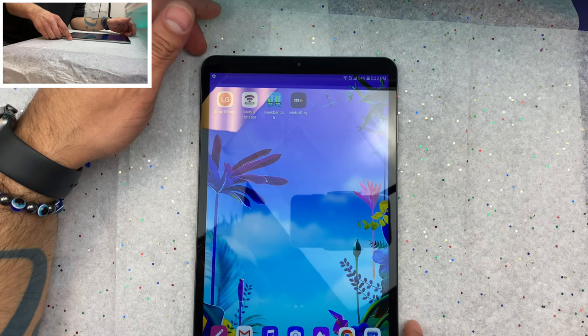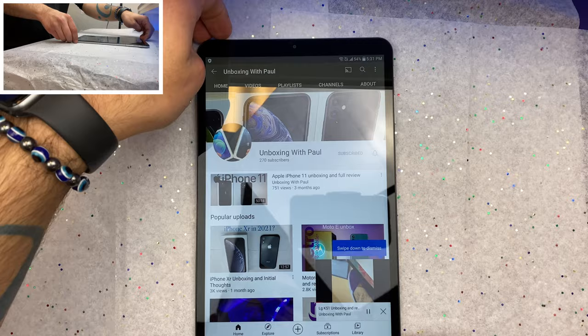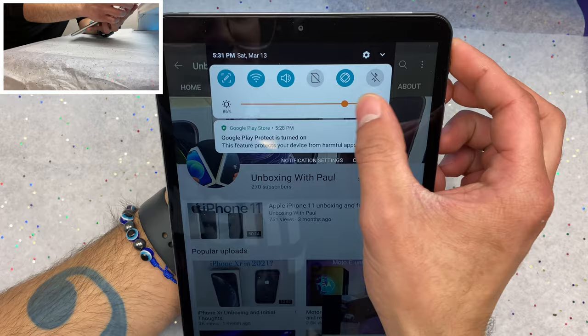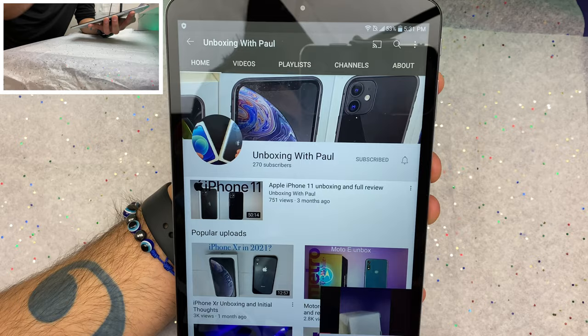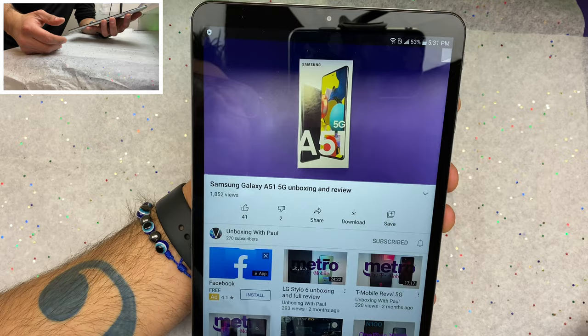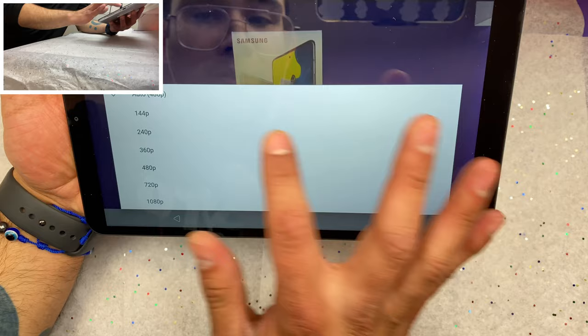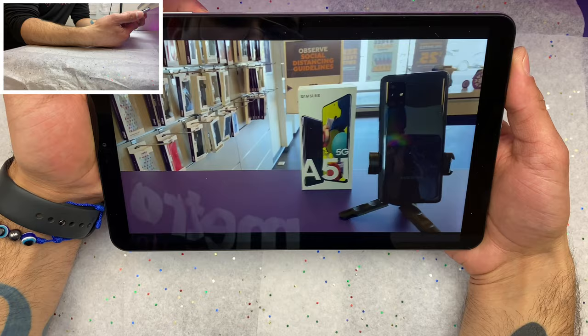Let's check out how it does for video. We're on YouTube, going to maximum brightness for testing purposes. It's a pretty bright screen — much nicer than the other tablets we have available. Let's turn it sideways and turn up quality all the way to 1080p. Oh, that looks really good actually — incredibly sharp for its size.